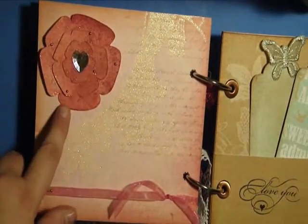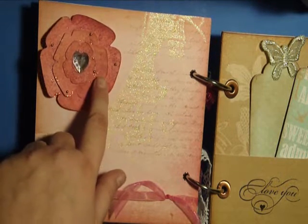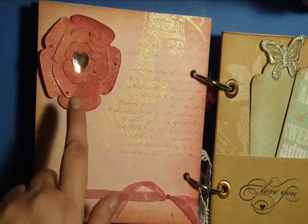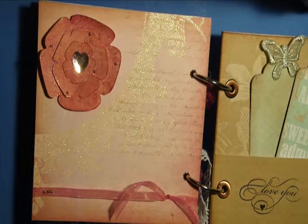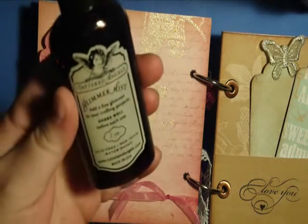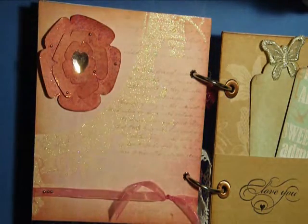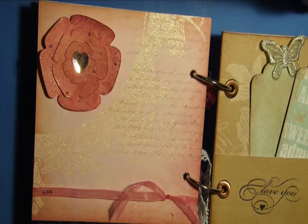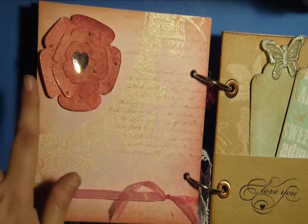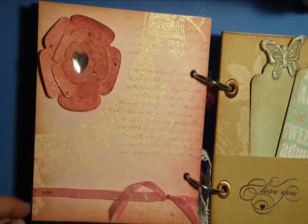The next page has a Sizzix flower cutout of flower layers. I spritzed it with my very first glimmer mist — this is the red velvet glimmer mist — spritzed that on there and then patted it down so it wouldn't be quite as strong a color. Then I rubbed some diamond stickles all over the flower and added a center pink prima bling.